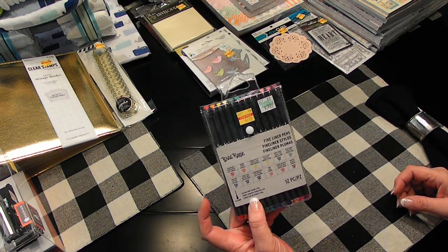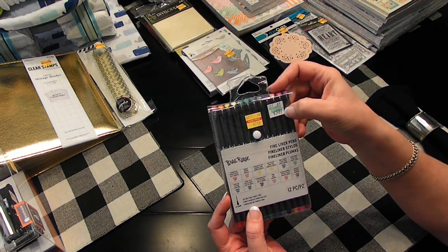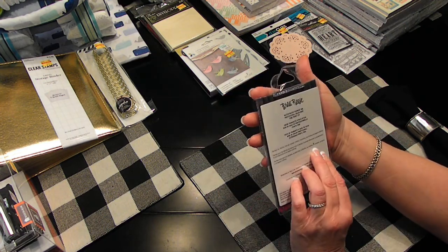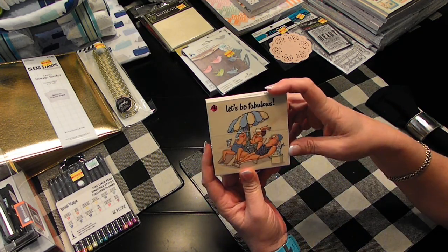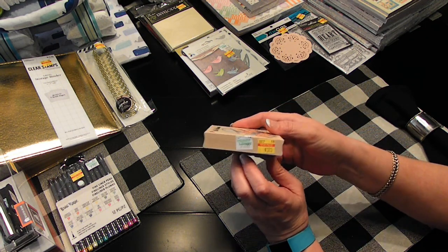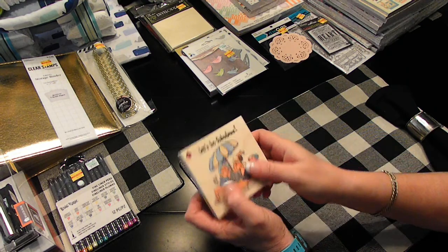Then these are pens for $7.49 — they were originally $29.99. I haven't used this brand before, so I'm excited to try those. Found this die — I just love these old women. 'Let's be fabulous.' It was $3.75. Isn't that cute? I just love it.